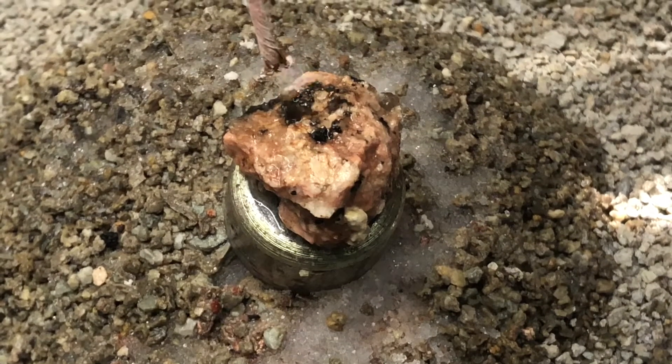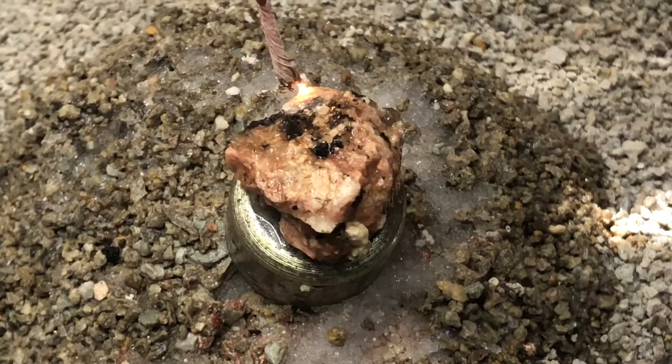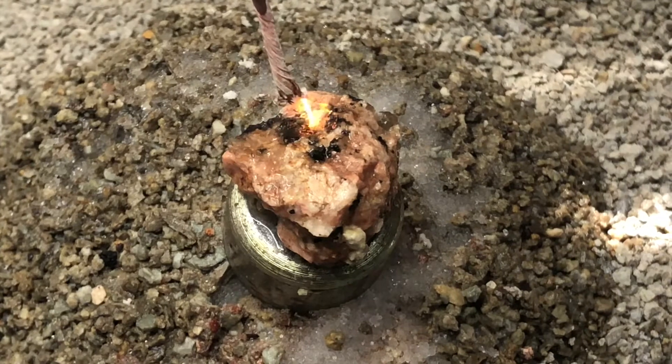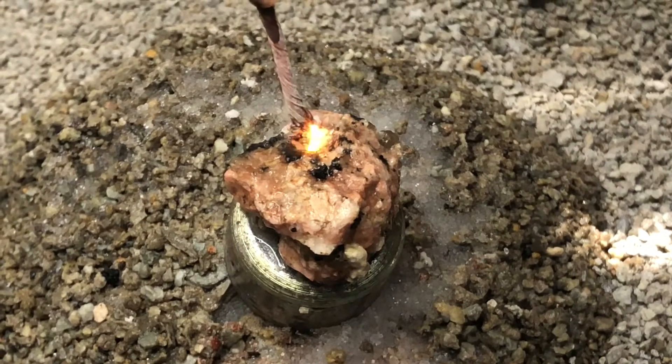I saw a test from some guy that measured resistance through pink granite once it's soaked up water, but it looks like it's just seeking the water and evaporating the water as a source of energy.